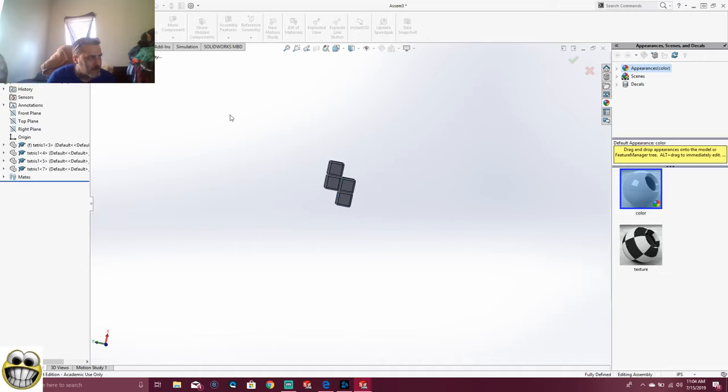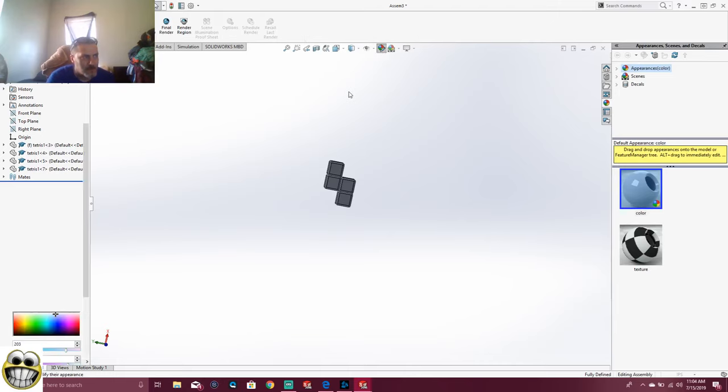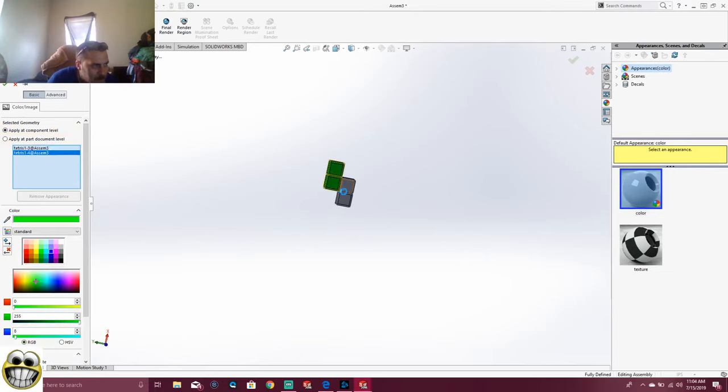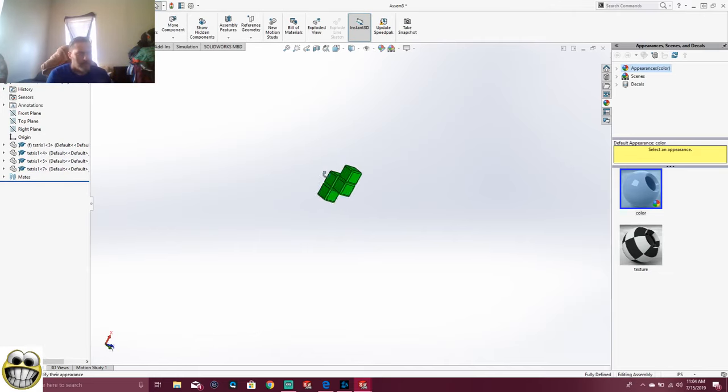Now we're going to insert it again — Tetris 1. We're going to bring it as close as possible to where we're going to have to go, because if not it's going to have a far distance to go. I want to mate this side right there with that side — brought it out. Now I want to mate this side with this — boom, brought it up where I have to go. And you guys guessed it — we've got one more to do. We're going to mate this with this. Boom, and that's my piece.